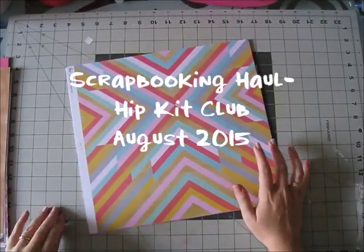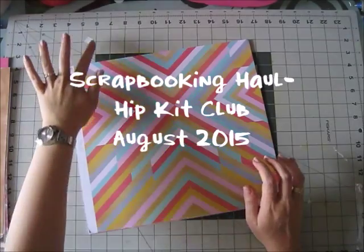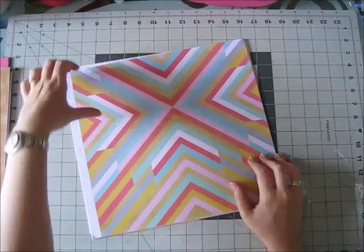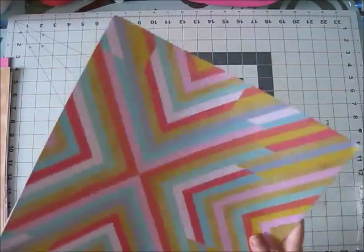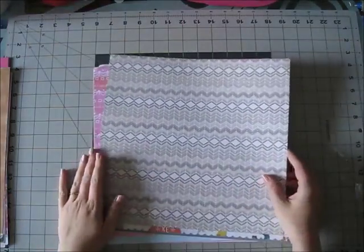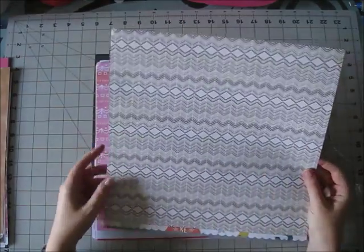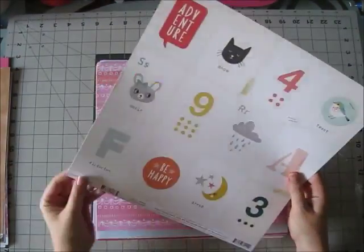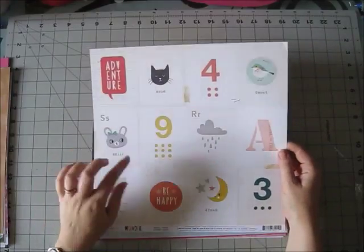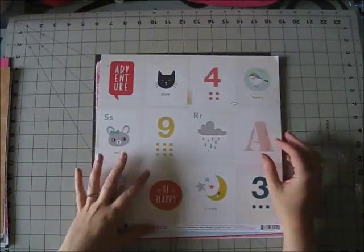I'm so excited — I love the August kits! Let's start with the papers. This is the main kit; it's from Crate Paper Wonder, the Wonder collection, which is kind of a childhood-themed collection, but I think it can be used for many many things.